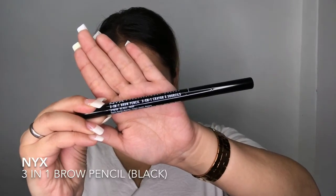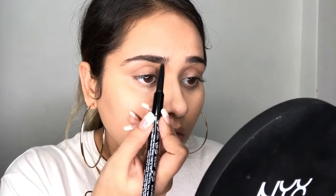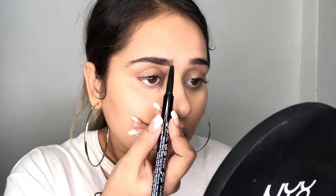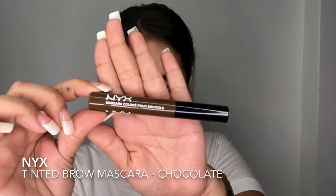Next moving on to brows. I'm taking my favorite 3-in-1 brow pencil from NYX Cosmetics in the shade Black. First of all I'm brushing out my brows with a spoolie, then I'm lining my brows with the 3-in-1 pencil and filling in wherever there's less hair. Just see the difference — I cannot live without doing my brows. And then lastly for my brows I'm using my tinted mascara from NYX and I'm putting that on my eyebrows.